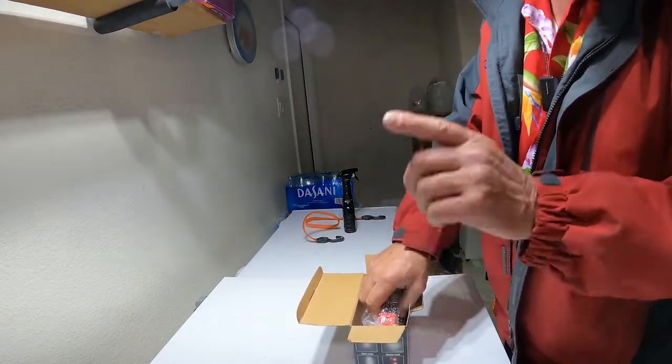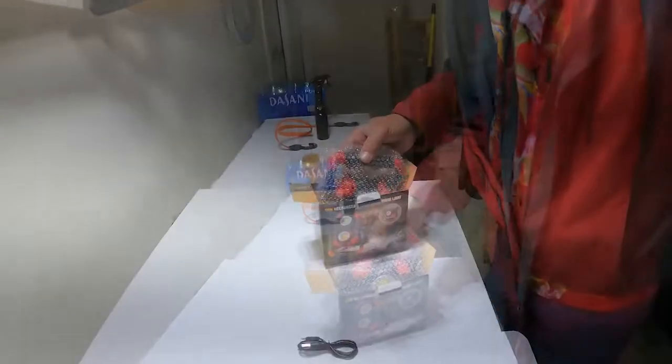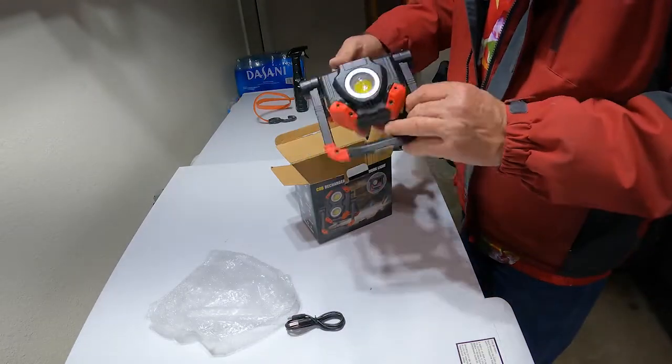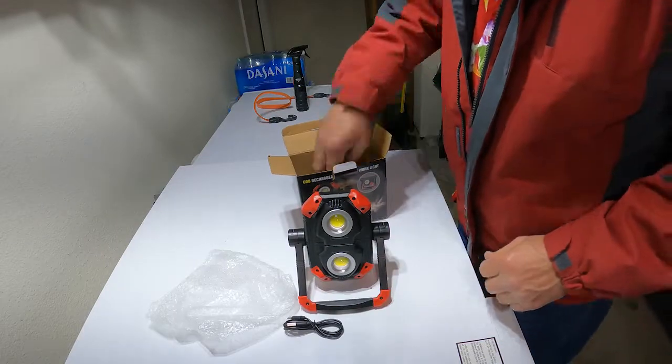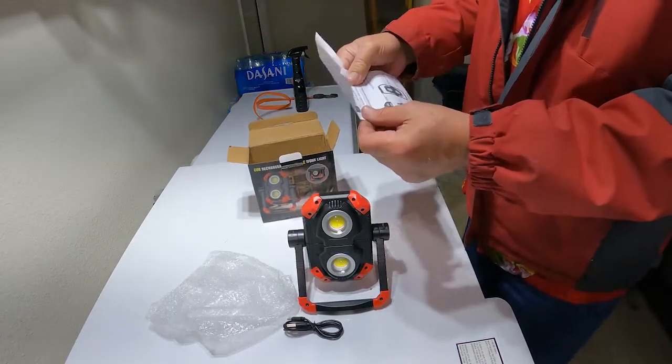Charge cord. It says you want to charge this for at least six to eight hours before you use it. Handy light and instructions.